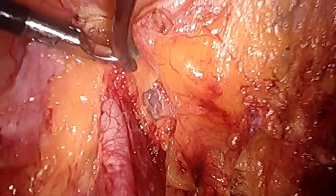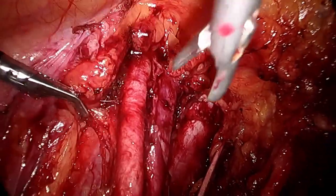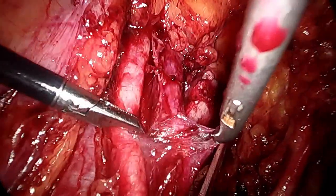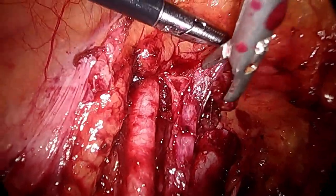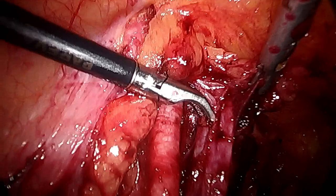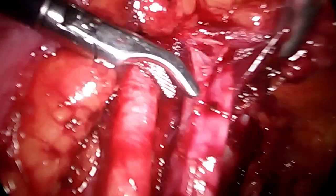The first and foremost thing is to dissect the area around the rent. Injury to the external iliac vein can happen during complicated cases of endometriosis where fibrosis is totally adherent to the vein, and because the vein is relatively fragile there are chances when pulling or dissecting adhesions that the vein might get injured. Secondly, it can be injured when doing a radical hysterectomy where lymph nodes are enlarged and adherent to the venous structure.